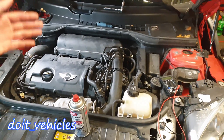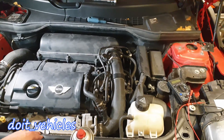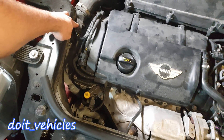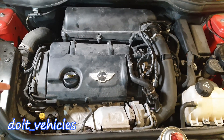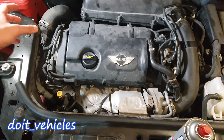Hey, what's up guys! Today I'm going to show you how to clean the mass air flow sensor on this Mini Cooper S from 2011, and together with the mass air flow sensor I'm going to present you the air temperature sensor, which is actually working together with the mass air flow sensor all the time.